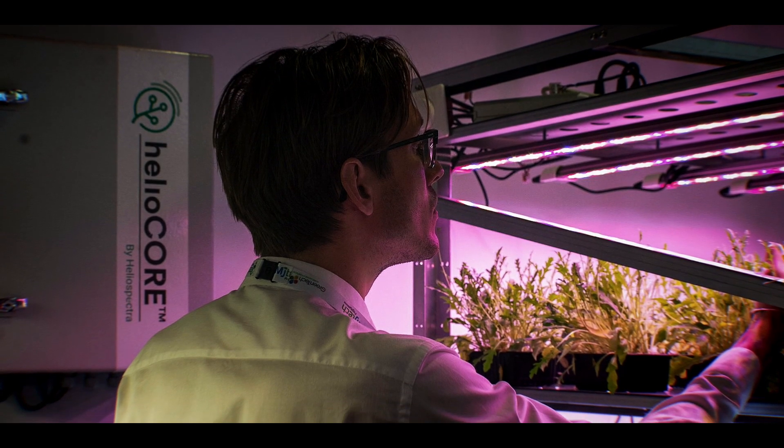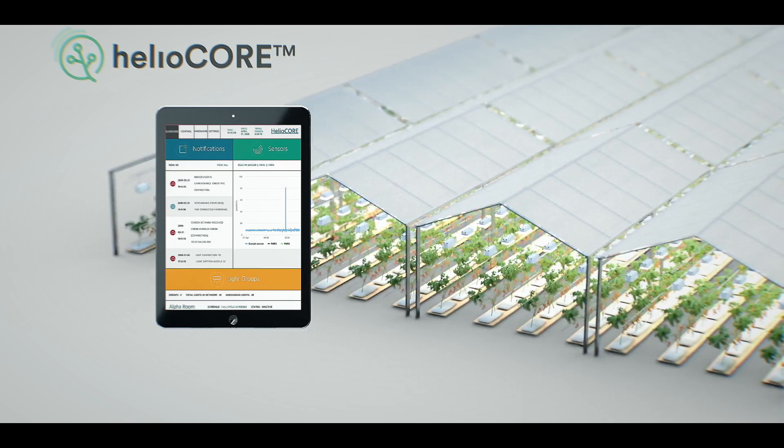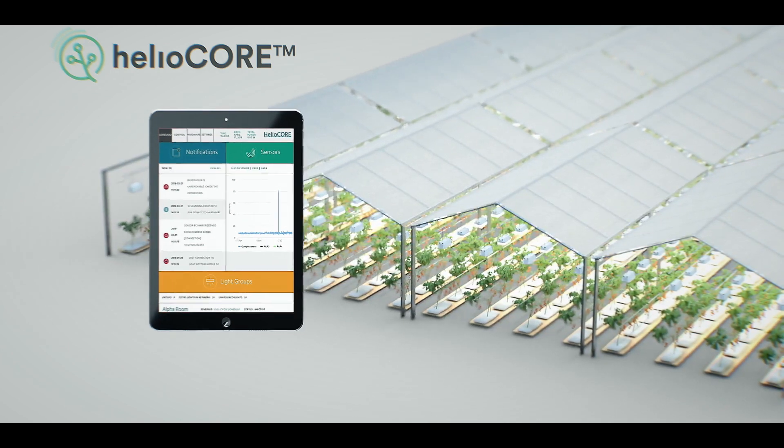Mitra is controlled by our control system, Heliocore. It allows the grower to either put a target PPFD at the level of the canopy or also put it in a DLI mode, which will use our algorithm to use the light in the most efficient times during the day. Heliocore will also allow the grower to have a consistent product all throughout the year.